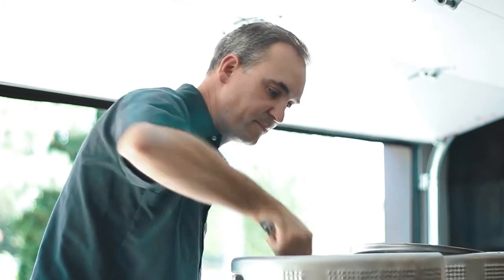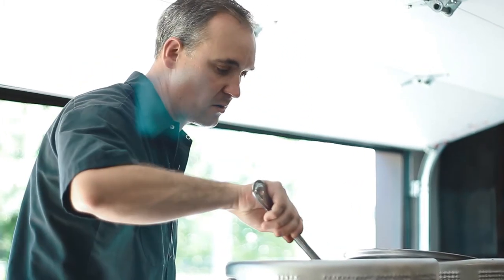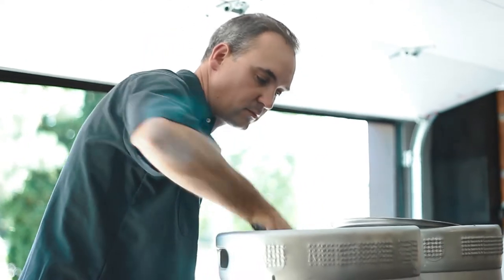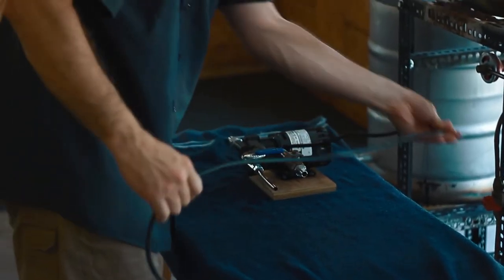Once all the dough balls are broken up, I will stir this maybe once every 15 minutes or so. Usually just let the water do its work. What I'm doing now is heating up my sparge water. The sparge water will rinse the grain after I remove all the wort from the mash tun to the boil kettle.